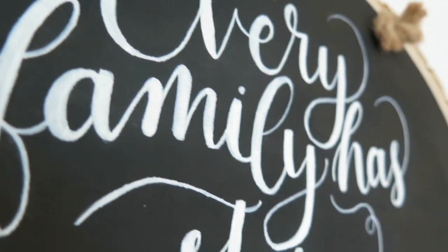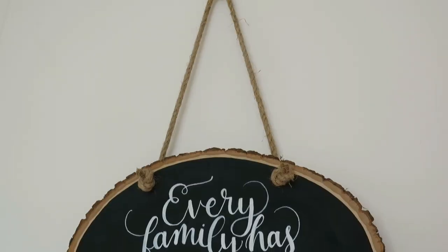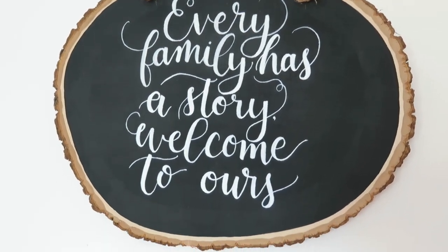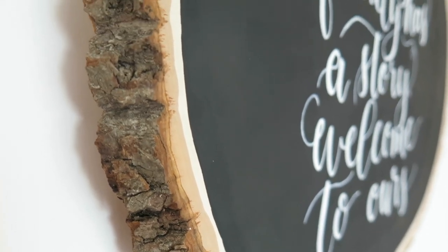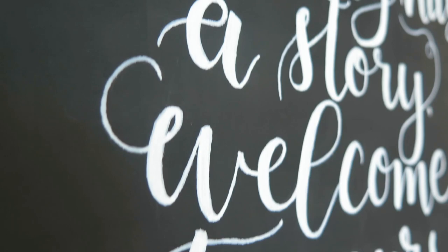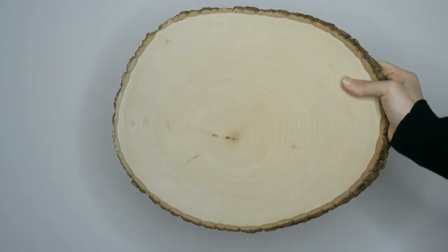Hello, welcome back to my channel. Today I'm going to be sharing how to DIY this hand-painted sign. It's a great gift for newlyweds or perfect for anyone in your family, and I totally love the rustic vibes. This is for people who already have a little bit of experience lettering, and if you need tutorials, I do have those available on my channel.